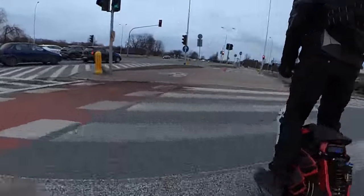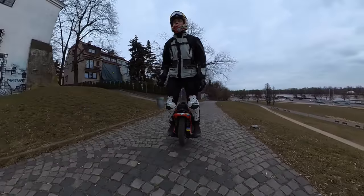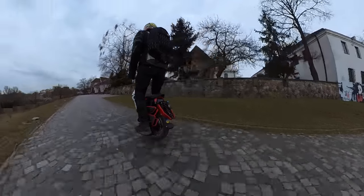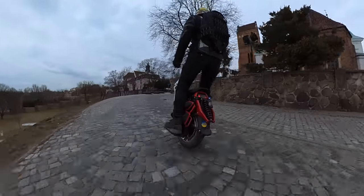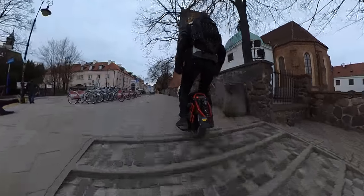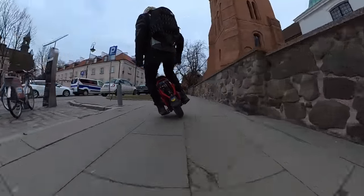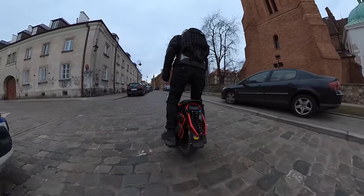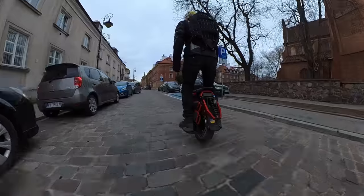Going up a curb or stairs shouldn't be a problem, especially with what I think is a stronger rim on the S20. After a bit of riding I got used to this tire, but it's also a bit weird when riding straight — the EUC almost always tilts a bit and you need to correct it a lot. I think that's also partially the fault of the tread.